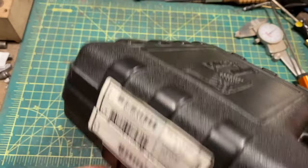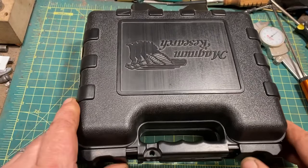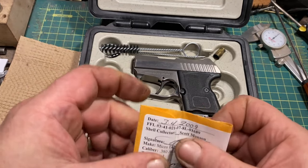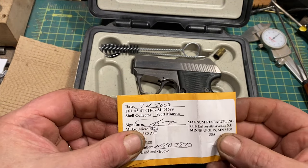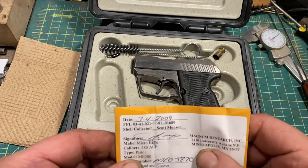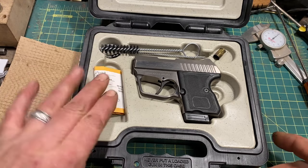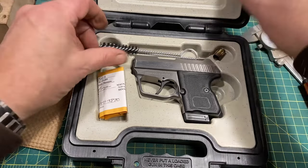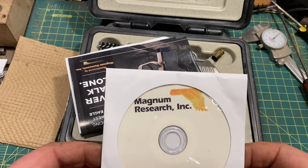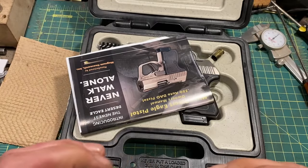The gun comes in a very nice hard case with some details on the side — usual stuff. It is lockable, and you open it up to see a piece of paper, backing paper, a single-fired case indicating that the gun goes bang when you pull the trigger at least once. There is space for the magazine, though it did not appear to come with the gun. Cleaning stuff, a manual, a CD of Magnum Research's 2009 catalog and photos, and the ubiquitous federally mandated gun lock.